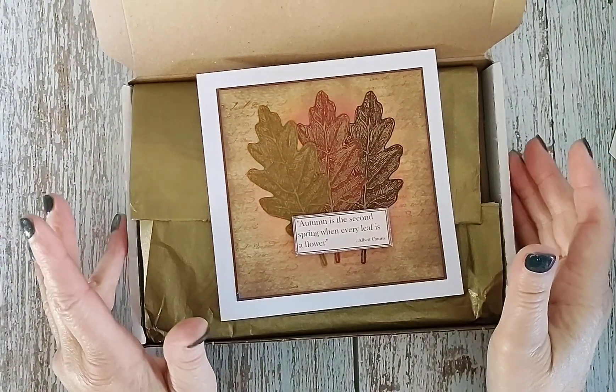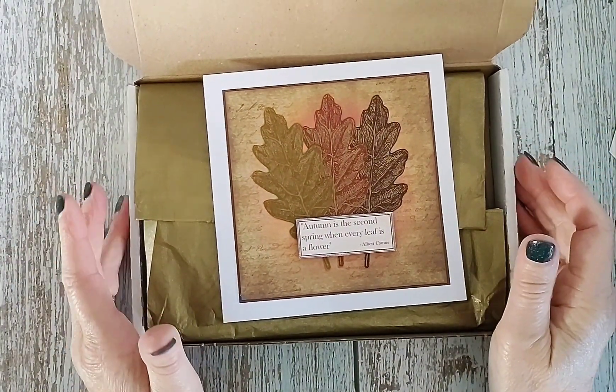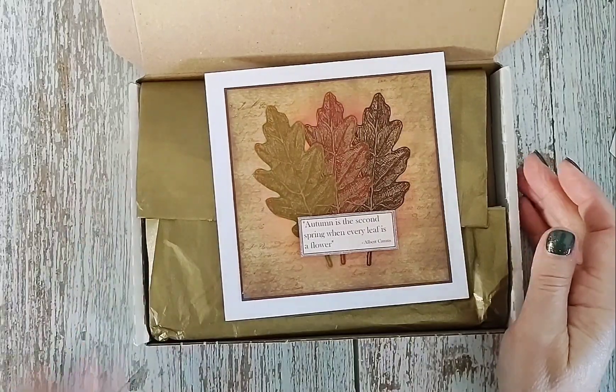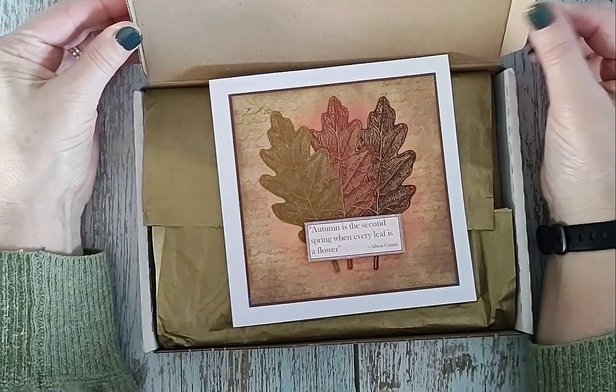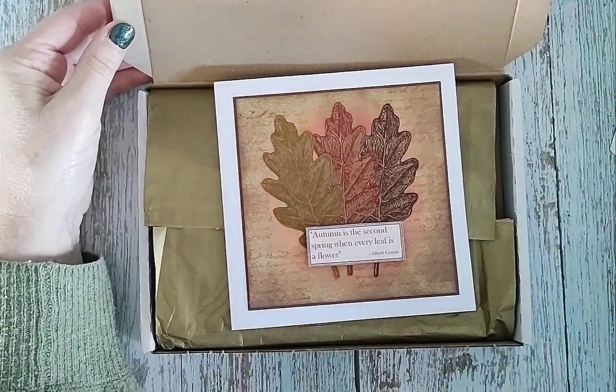I just wanted to come on and show you some of the Happy Meal pieces that Andrea sent me as part of our autumn collaboration.